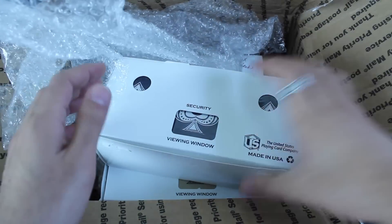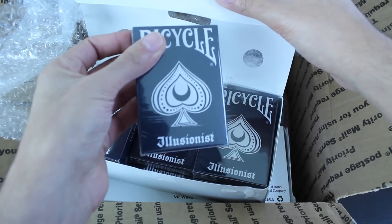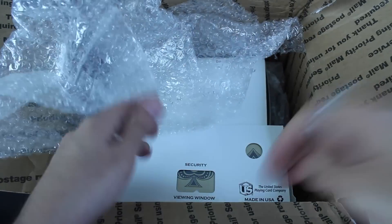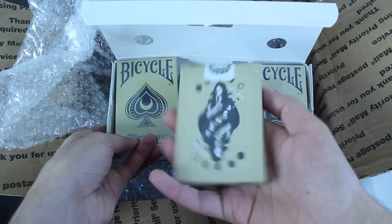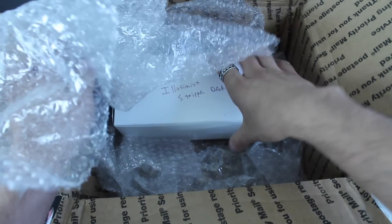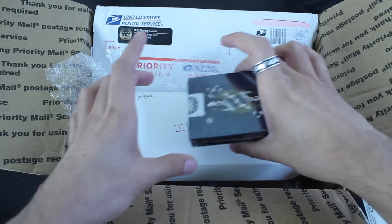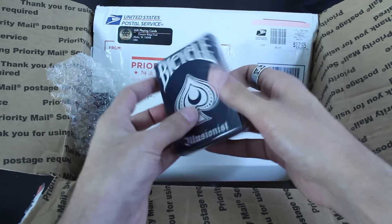Let's see what we have in here. First, we have a brick of the Illusionist deck — I saw some pictures online that look pretty awesome. We've also got a brick of the alternate color scheme for those cards, and there's one more brick. This is also the Illusionist deck, but this is the Stripper deck version. For those familiar with the Stripper deck, it's a gaff deck that allows you to control cards very easily. Pretty cool that he made a gaffed version of his custom deck.